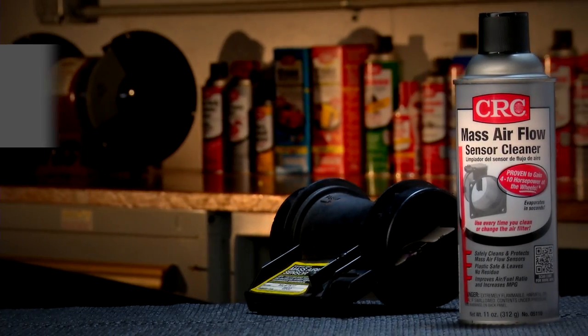Use only the original Mass Airflow Sensor Cleaner from CRC Industries to safely clean the delicate components of the sensor. Regular use will restore horsepower, reduce rough idle, decrease hesitation and pinging, and improve gas mileage.